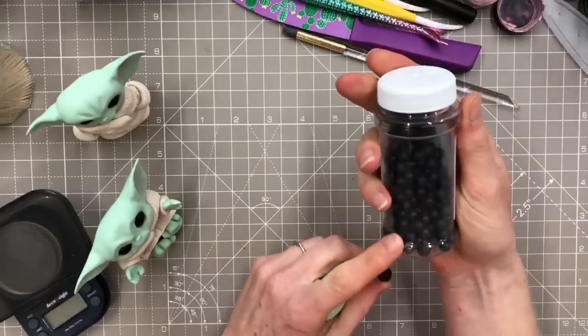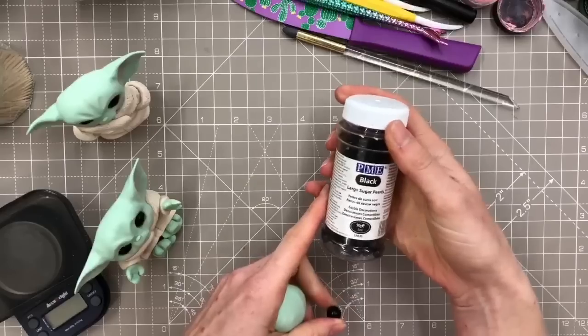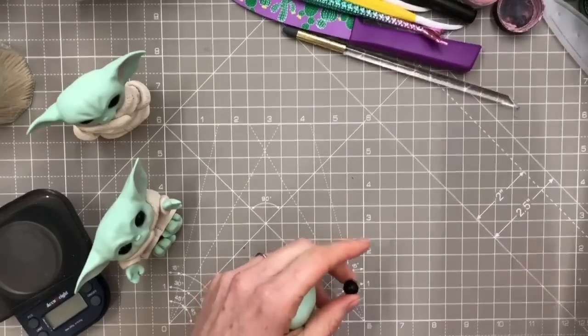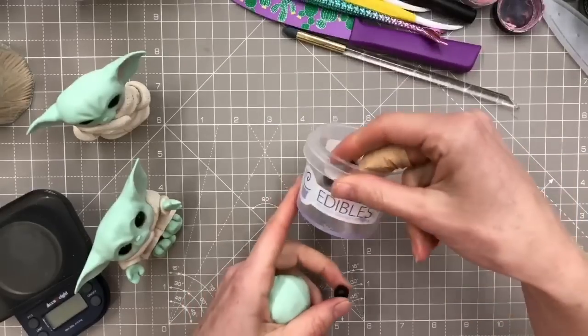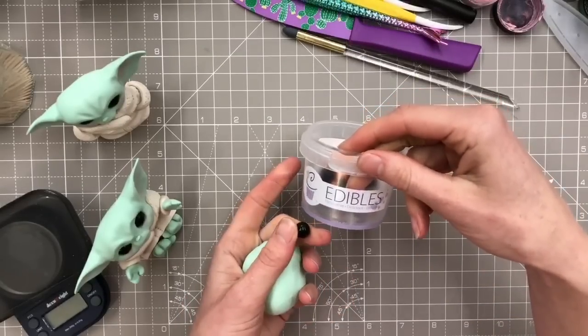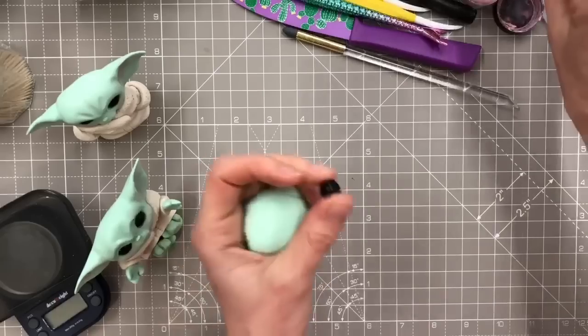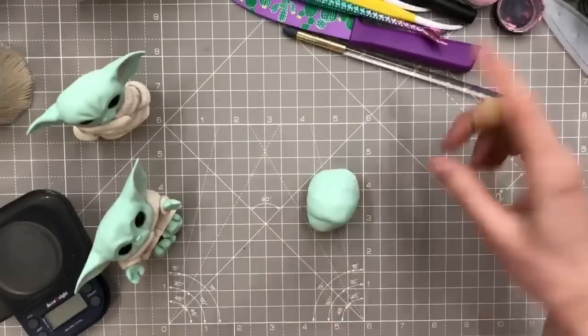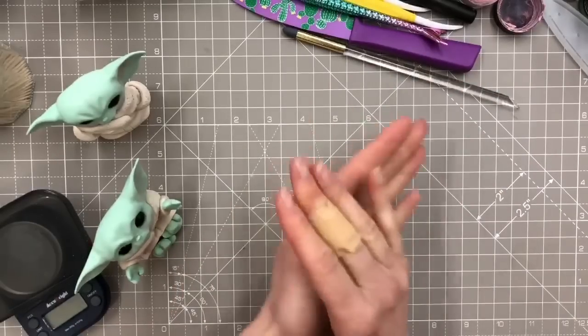You can get sugar pearls in all different sizes. This one is just slightly bigger than these - the large PME sugar ones. I'm going to use the 10ml ones. These ones are actually full chocolate in the middle. I don't want to do a massive head if I'm using those, otherwise the eyes would be too small.